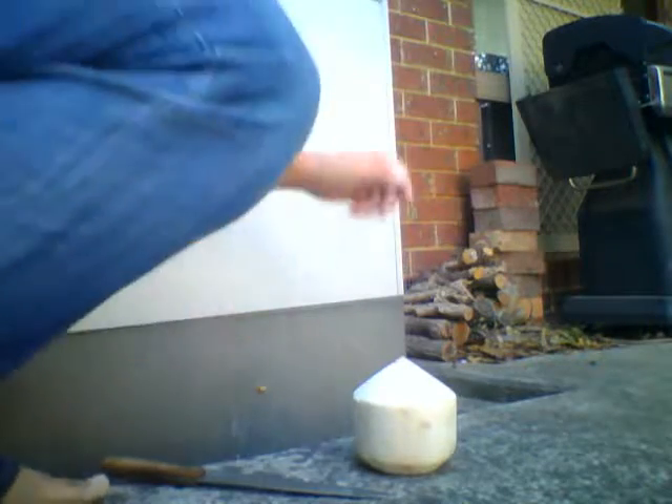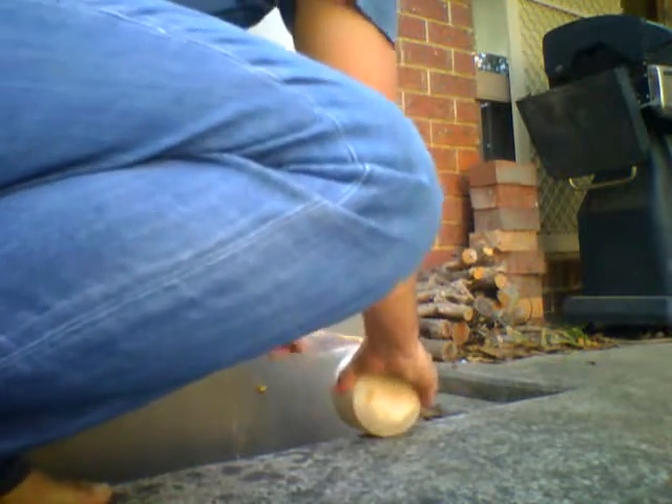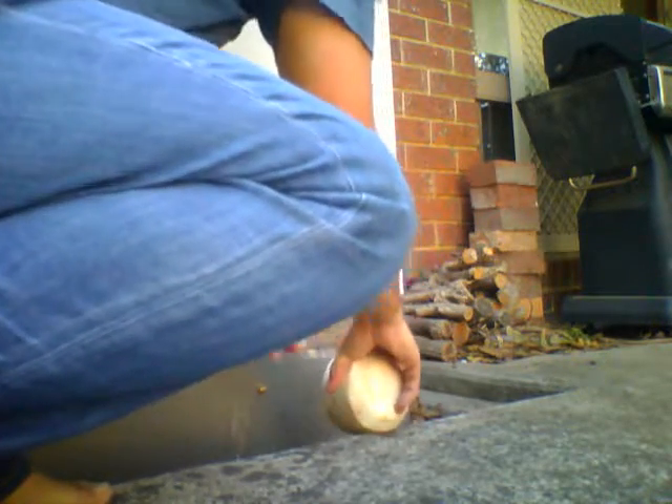I'm just going to open up a drinking coconut today. They're very, very good. They get all your electrolytes ready and back to a neutral position with your electrolytes.